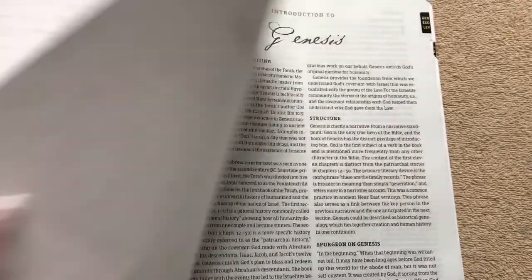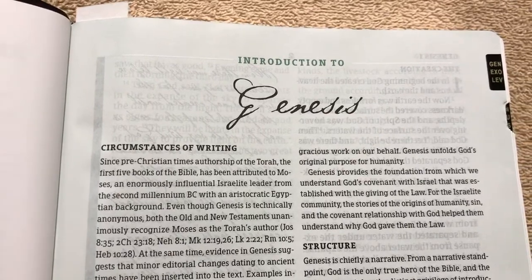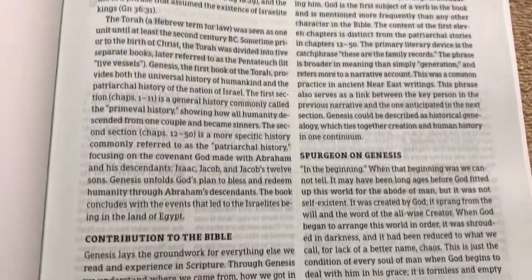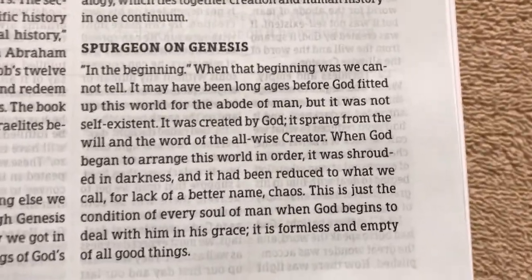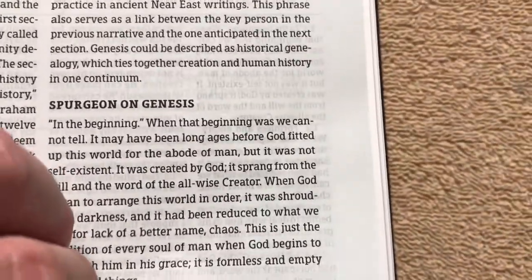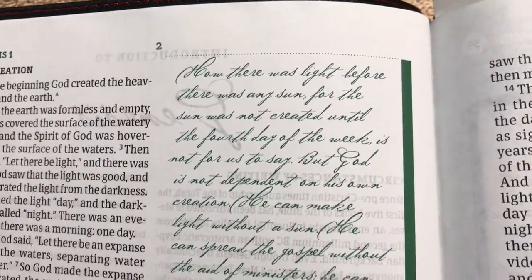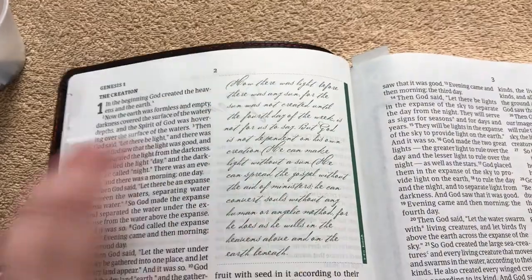Each one of these books — all 66 books of the Bible — is going to have a nice introduction. It'll have the circumstances of the writing, the contribution to the Bible, the structure, and then something from Spurgeon on that particular book. So if you wanted to pause and read what he had to say on Genesis. And you get these Spurgeon quotes in his own handwriting scattered throughout the Bible — quite a few of those.